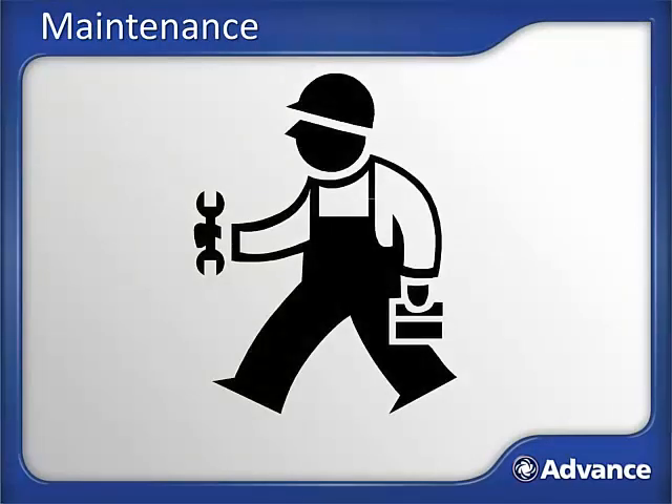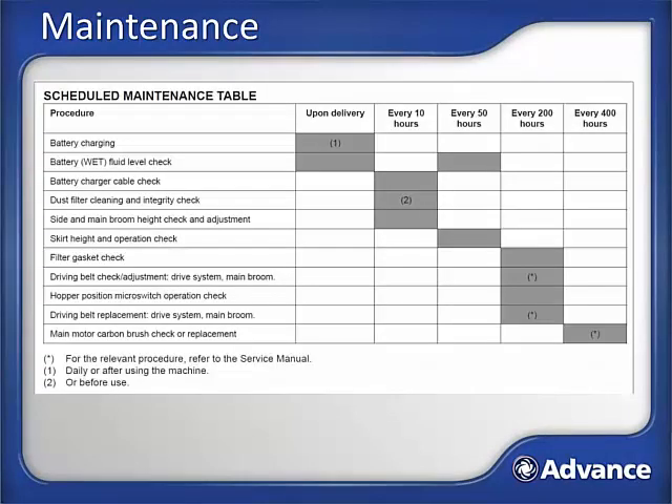This next section of the training will look at how to maintain the SW900 to keep it performing properly for years of service. Scheduled maintenance table: this image is from the operator's manual provided with the machine. Take a moment to read through the tasks and the frequency of these tasks. A few of the most common maintenance tasks will now be covered. For more detail, contact your Advance service dealer or consult the service manual. In addition to specific maintenance tasks, it is a great idea to complete a machine walk-around each day, specifically looking for anything that is not correct on the machine. Addressing found issues quickly will improve machine performance and increase the life of the machine.